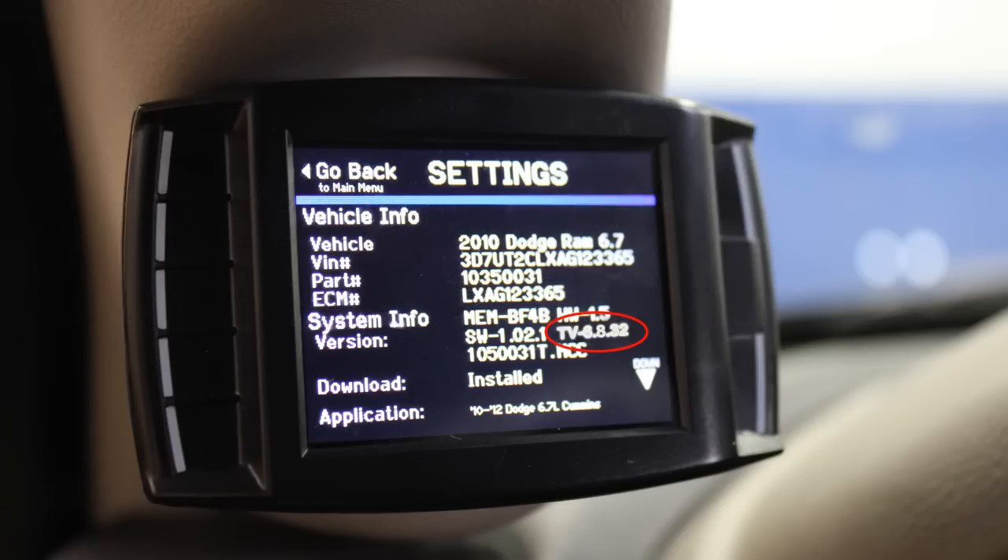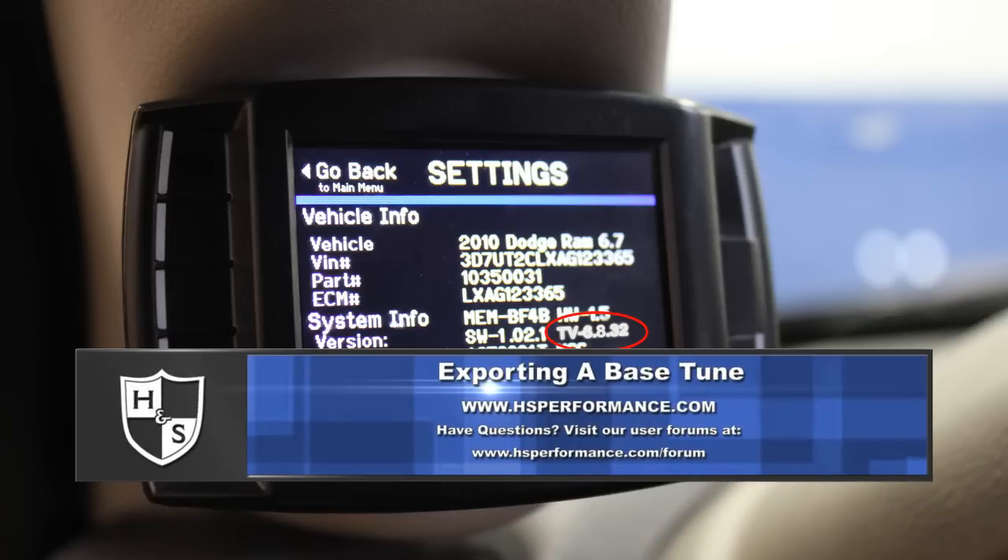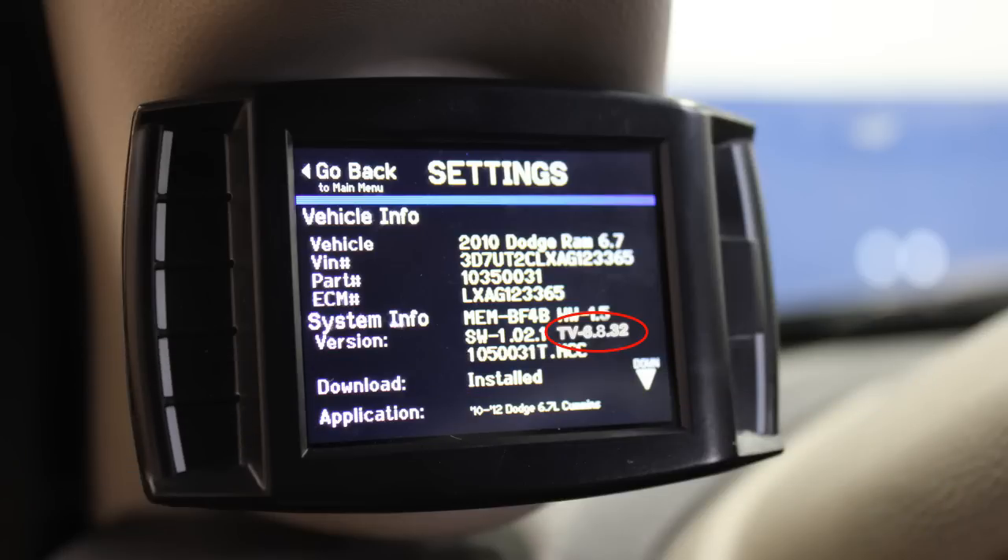You can verify your tuner's version by going to the Show Settings screen. On a Black Max tuner, the version must be 6.8.31 or higher. On a Mini Max tuner, the version must be 6.8.32 or higher. If your tuning version is lower than those stated, your H&S tuning device requires a software update. For more information on how to update your tuner, please visit our website at www.hsperformance.com.